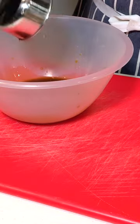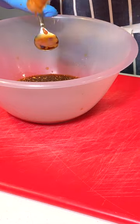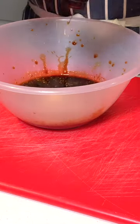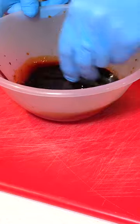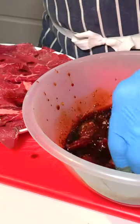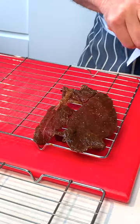Half a cup of Worcester sauce — that's going to go in. I'll give this a good old stir to incorporate those ingredients so that the marinade goes on every corner. That's the key thing with this particular jerky.